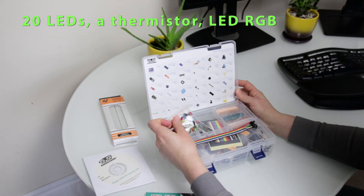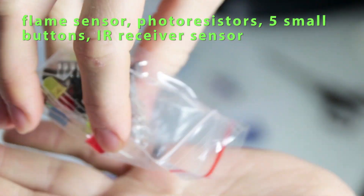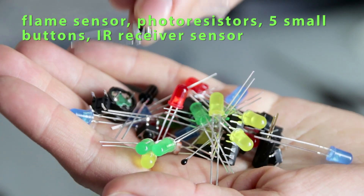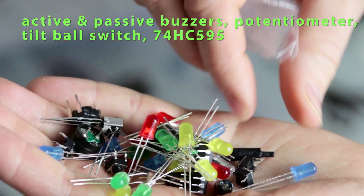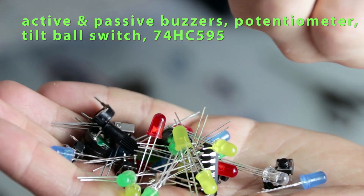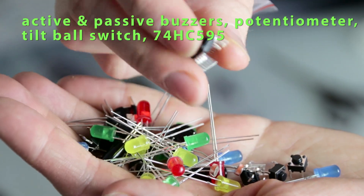This packet has 20 LEDs, a thermistor, LED RGB flame sensor, photoresistors, five small buttons, infrared receiver sensor, active passive buzzer, potentiometer, tilt ball switch and 8-pin shift register.